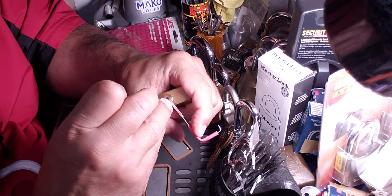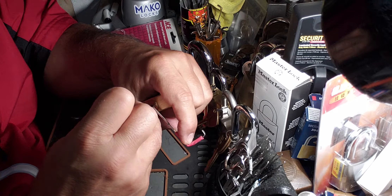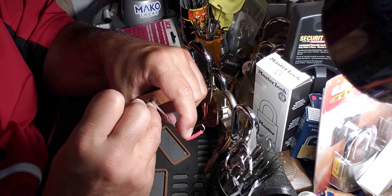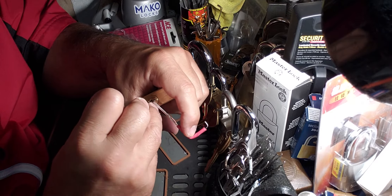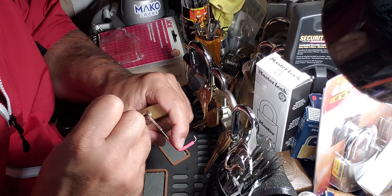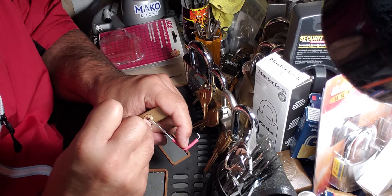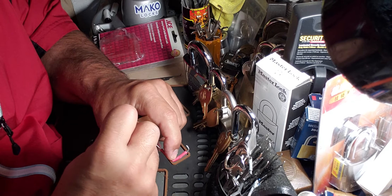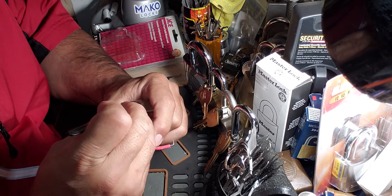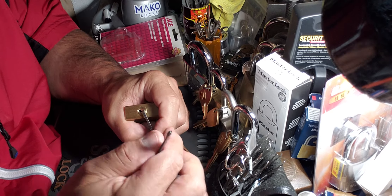There we go guys. That's three, four... I'm trying to get pin one here behind the tensioner as always. Okay, pin three — click out of it. Let's talk this guy. Sorry, try again.